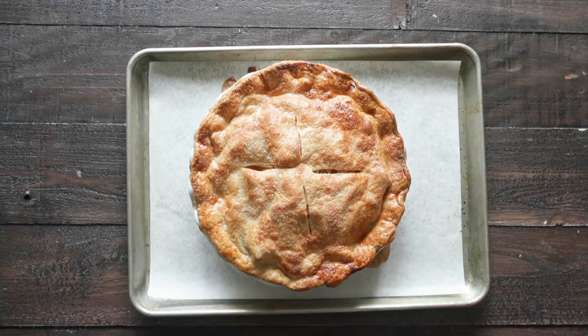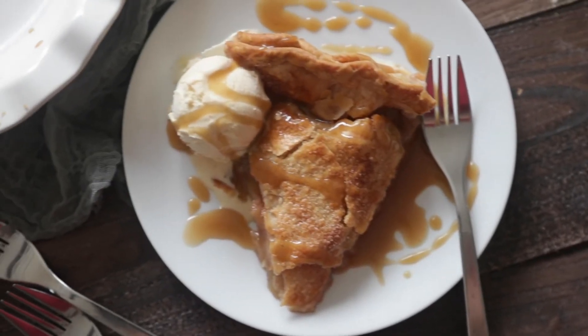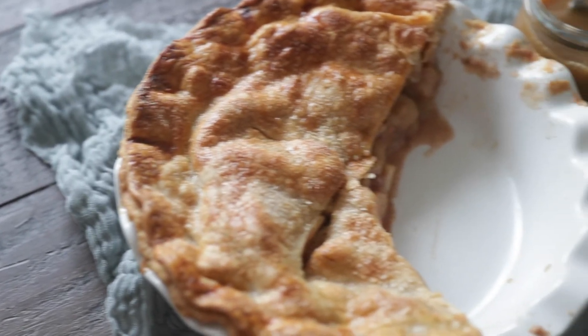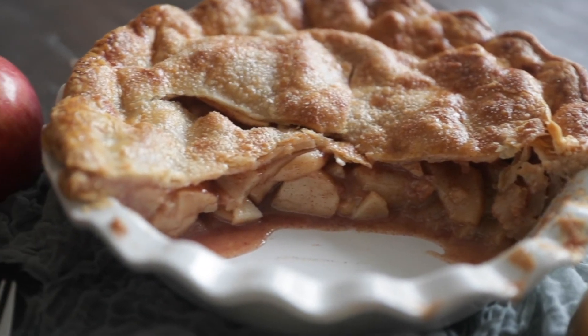We're going into the oven at 375 for 50 to 60 minutes. If you start to notice that the pie is browning, simply place a piece of foil over top, and boom, you've got a delicious homemade apple pie that I love to serve up with vanilla ice cream and homemade caramel. You're gonna love this recipe.